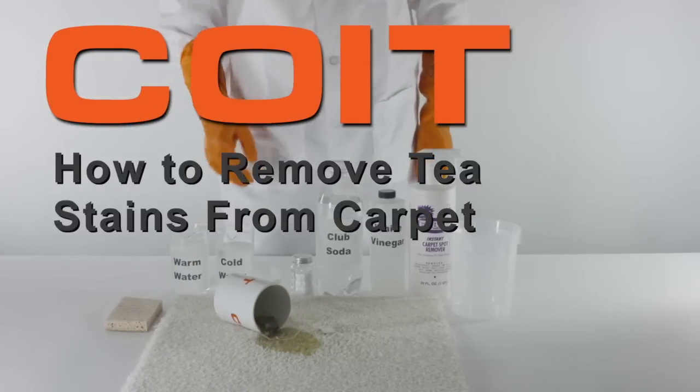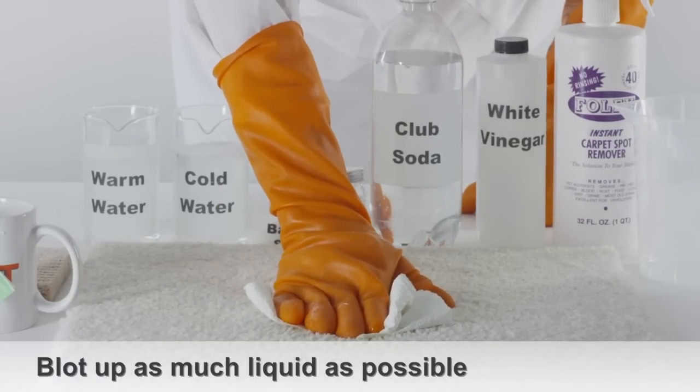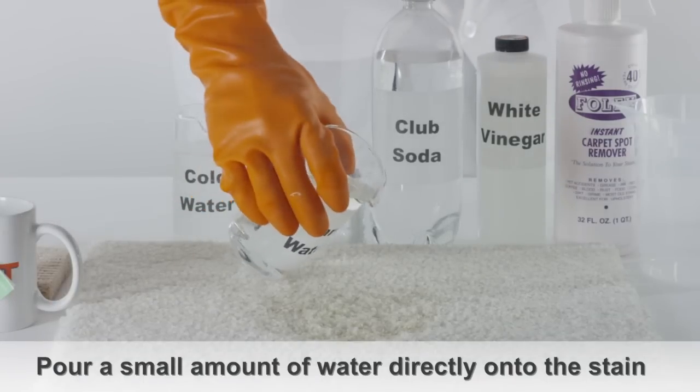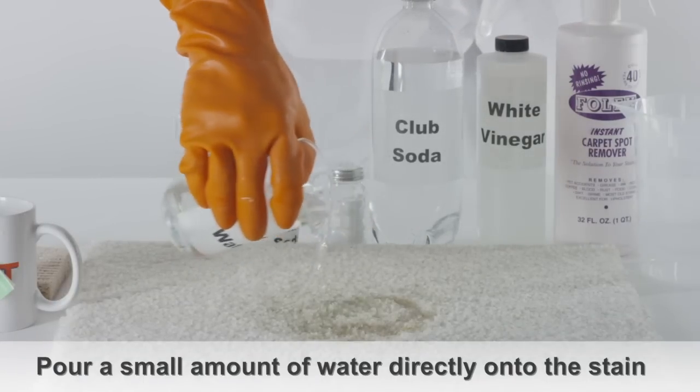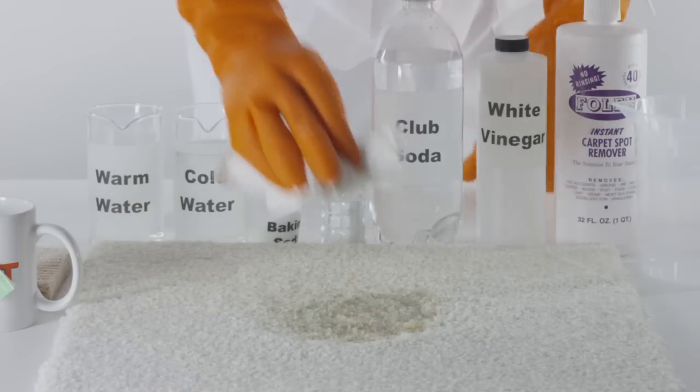How to remove tea stain from carpet. Blot the tea stain until most of the liquid is removed. Pour a small amount of water directly onto the tea stain. This will dilute the stain, preventing further damage to the carpet.